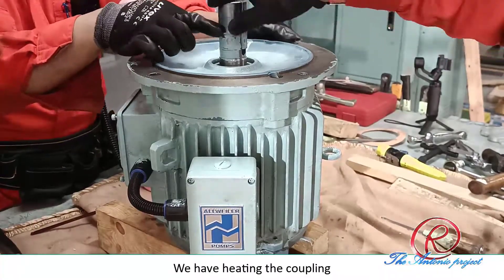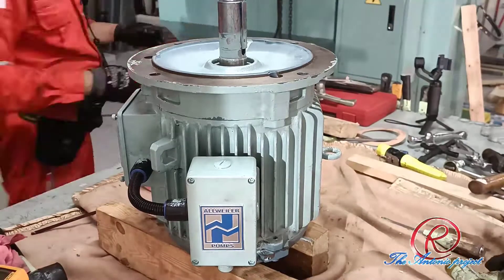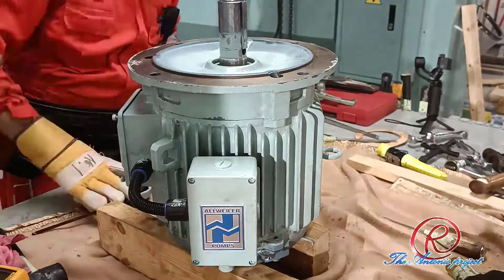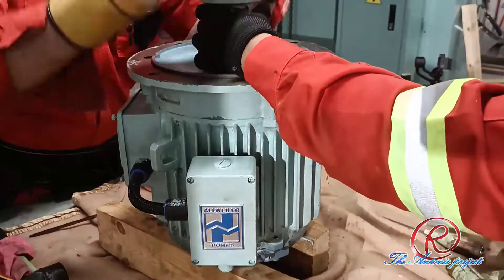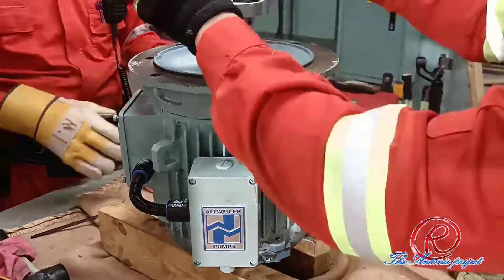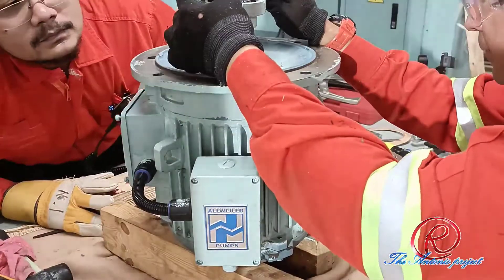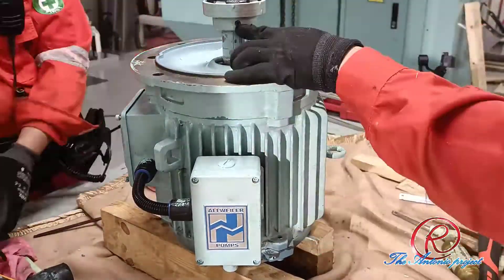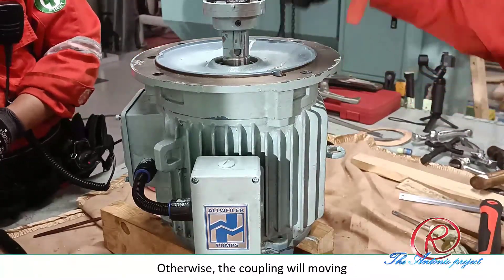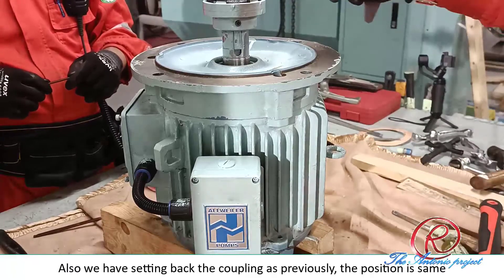We have the coupling. After it is getting a lot of grease, we will install it with the coupling. After installing the coupling, tighten the lock — don't forget to tighten the lock, otherwise the coupling will open. Also, we are sending back the coupling as previously. The procedure is the same.